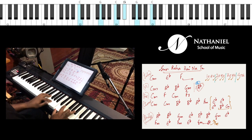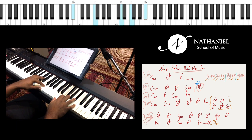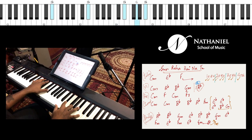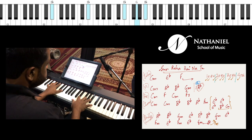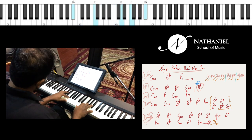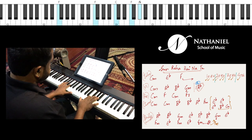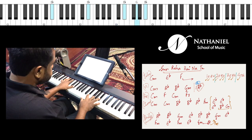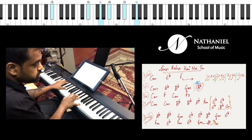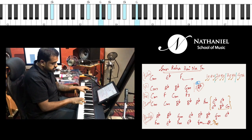C minor, C minor again, 2 3 4, 2 3 4, 1 2 3 4, E flat — stay on E flat — and now repeat C minor, B flat, 2 3 A flat, F minor, E flat. When we end the chorus: E flat, 2 3 4, B flat, C minor. Just get that timing: E flat, B flat, C minor.